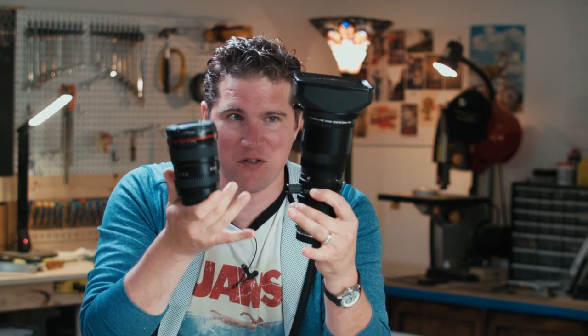Before we wrap this up, I want to quickly go over a few more minor differences in the construction of still lenses versus cinema lenses, because as you'll notice the bodies are quite different and I think that's worth noting.